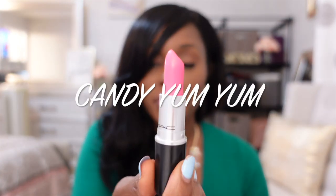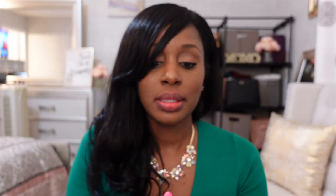So the next one is kind of like a bright neon pink — Candy Yum Yum. I'm sure you've heard of it before. Beautiful pink color. All right, let's try this one on. So pretty. So this is Candy Yum Yum with no liner.